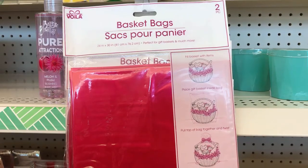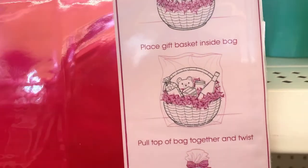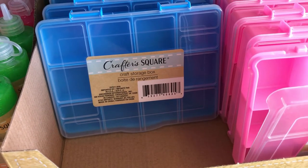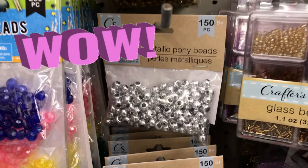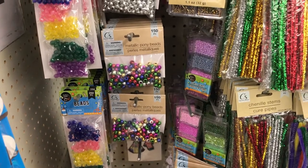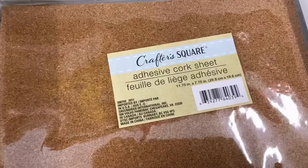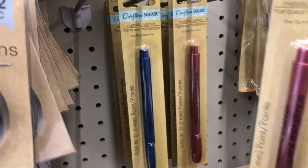These basketball bags are excellent if you're going to do a Valentine's Day basket or an Easter basket, and it shows you exactly how to do it. Crafter Square had restocked these storage containers and my Crafter Square has grown twice the size. A 150-piece set of metallic pony beads — I have never seen these in my store or any of the surrounding locations. They had them in various different colors, also glass beads, the adhesive cork sheet, chalkboard tags, and metallic markers in Crafter Square.